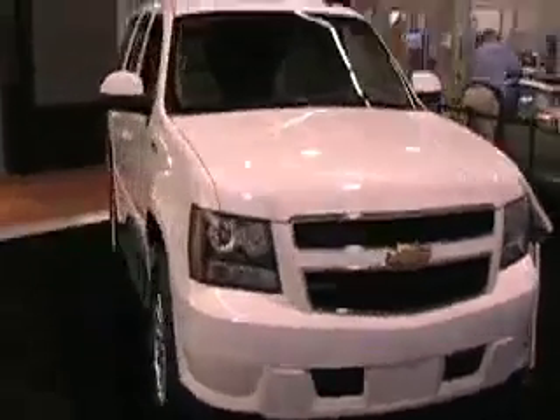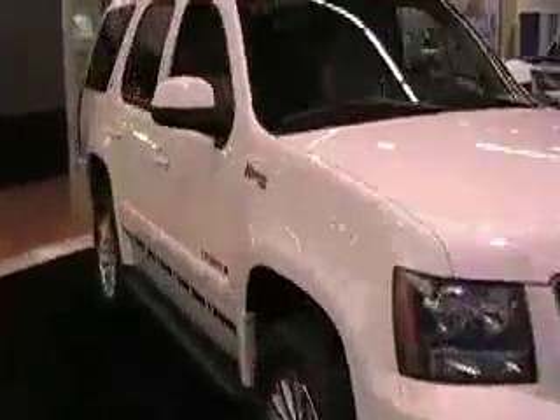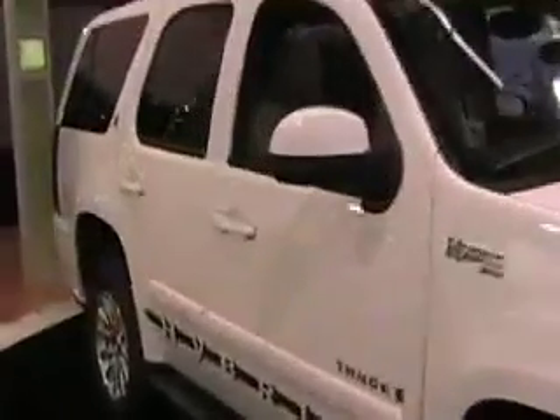First thing you see when you come in is the Tahoe Hybrid — and here it is. Same platform as the H2. This is the E-Flex? And that's the plug here? Yep. Where are the batteries? Inside, on the floorboard.